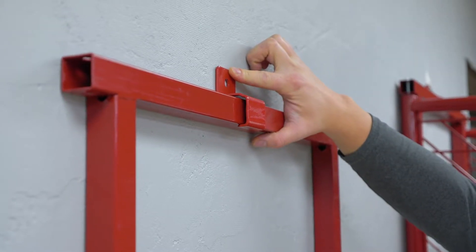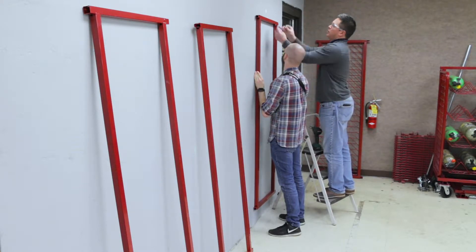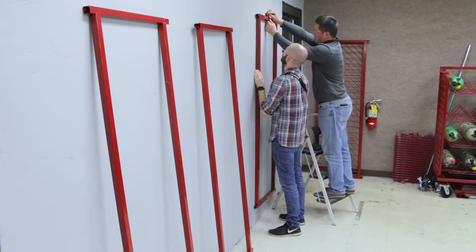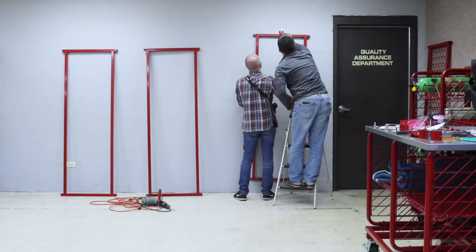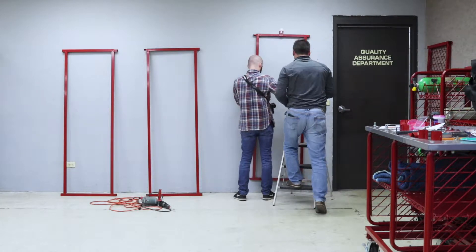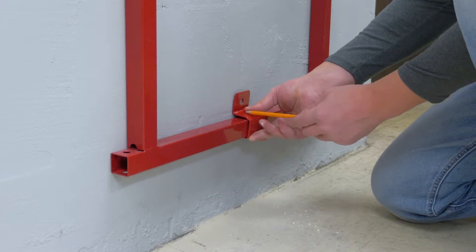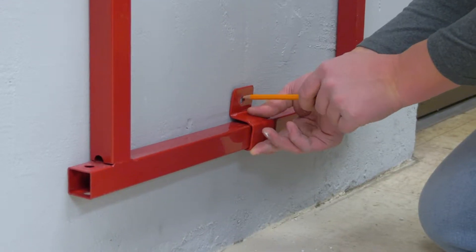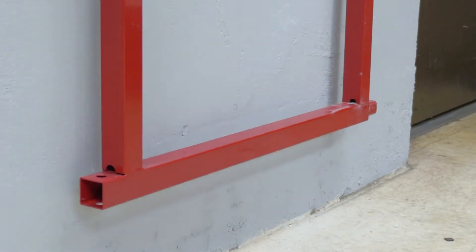Once you are prepared to mount your first back frame, you will need one person to hold it in place as another fastens it to the wall with the wall bracket as shown. When you finish the top wall bracket, you are ready to repeat the same steps on the bottom of the frame. Remember that the wall mounting bracket goes on every other back frame.